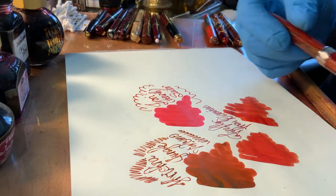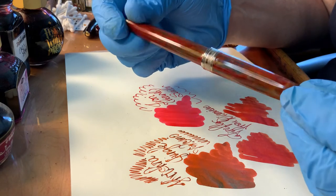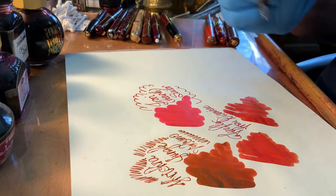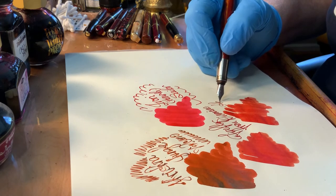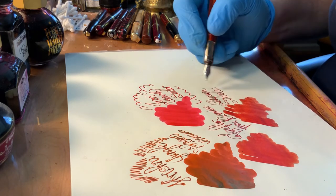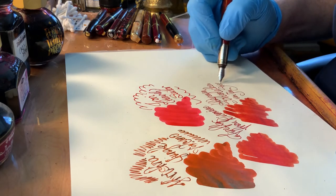I have it in a Visconti Van Gogh Red Orchard pen, which I bought in Florence at the Visconti flagship store in Florence, Italy. I love this pen. This is Ackerman — and it's Scharlaken. I love the way the Dutch use S-C-H for 'Sch' — Scharlaken von Jan Steen.